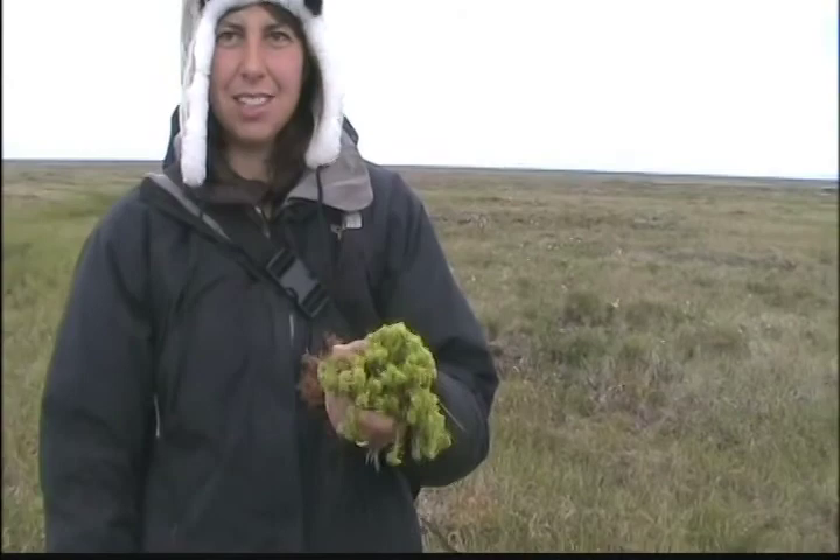I think this is what they had in the plant video, where they were showing how it could be used for diapers and all kinds of stuff.